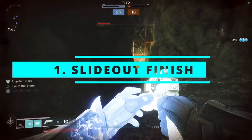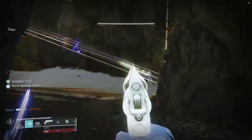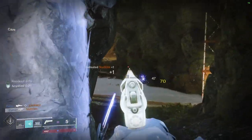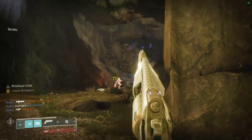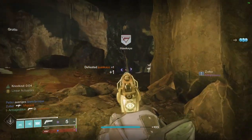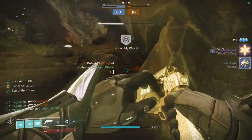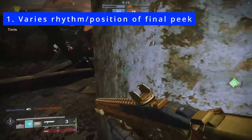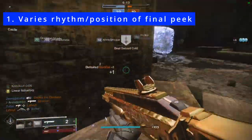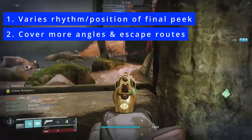I call the first drill the slide out finish. If you watched my last video, you know that if you begin with peak shooting at range, eventually you'll have to commit for the finish. A common way to finish a hand cannon duel is with an aggressive slide out of cover for the final kill shot. The reason we slide out is for two main reasons: firstly, sliding out varies the rhythm and position of the final peak shot, but more importantly, sliding out allows us to cover more angles while potentially cutting off any escape routes.